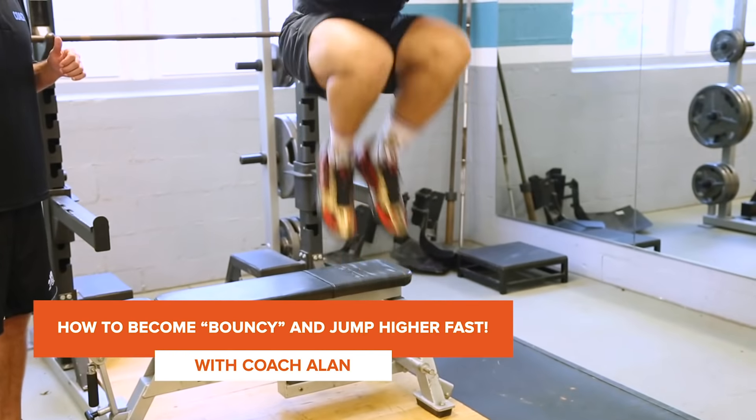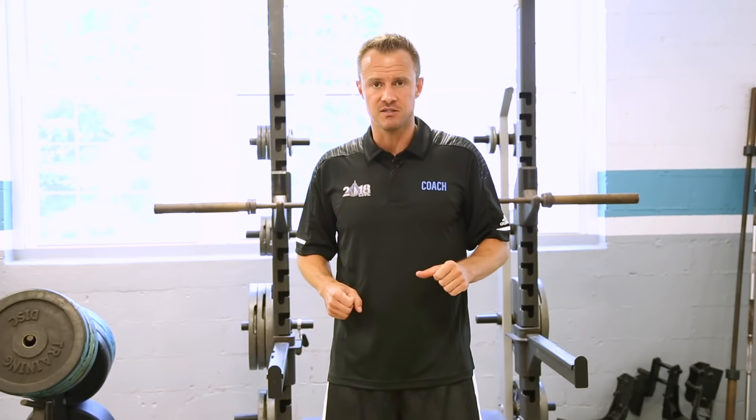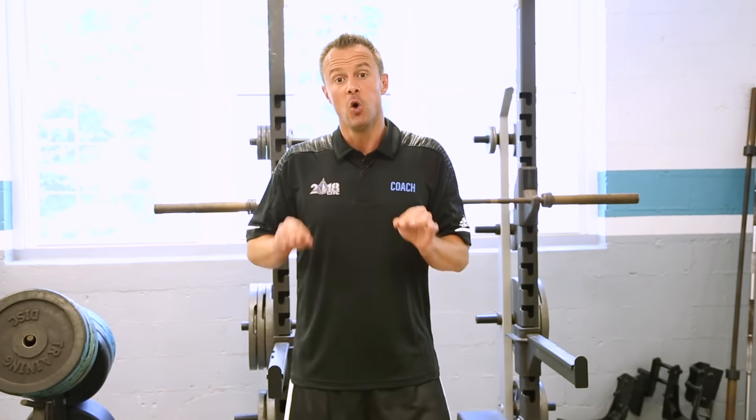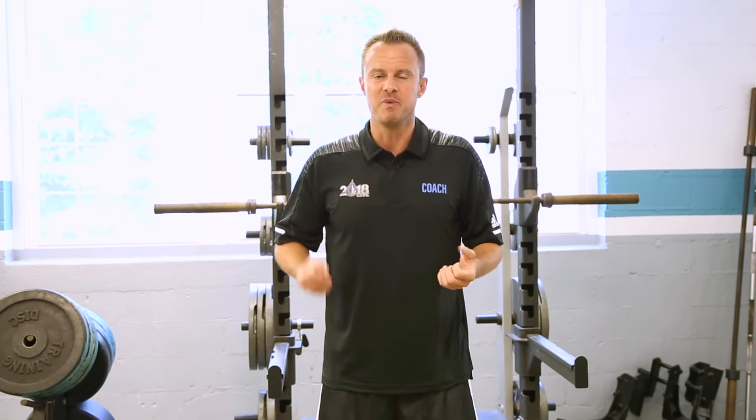When you think of a player like Zach Levine, when you just see him walk in the gym, you can see how bouncy he is. We're going to define bouncy or springy by your ability to quickly absorb force and be able to redirect that force in another direction. So you're going to be bouncy, springy, but more importantly, you're going to be quick and explosive.